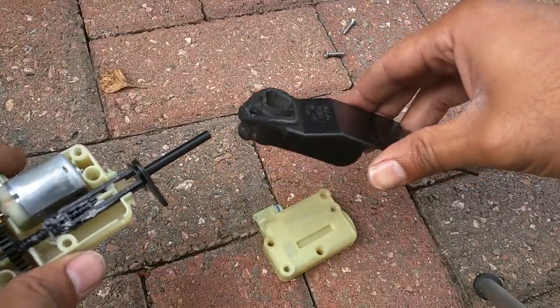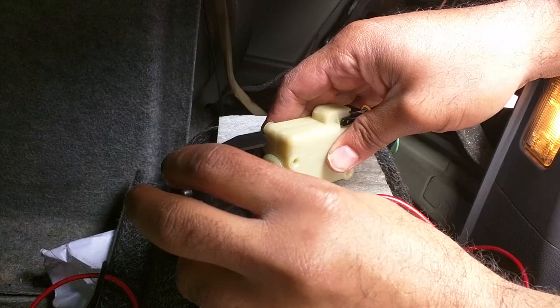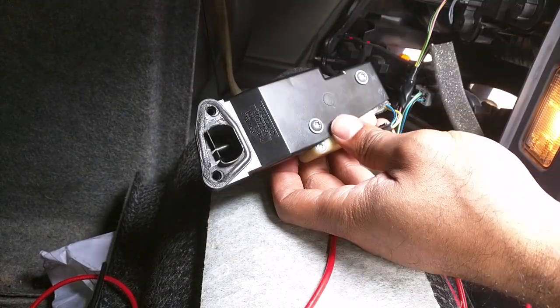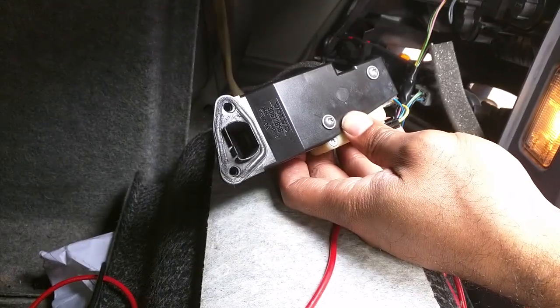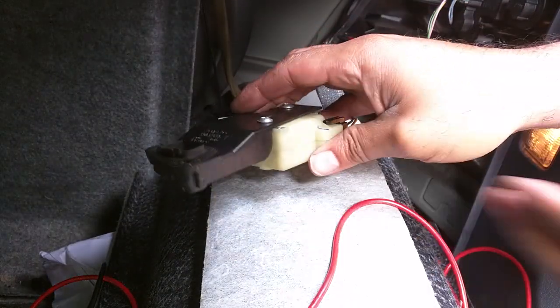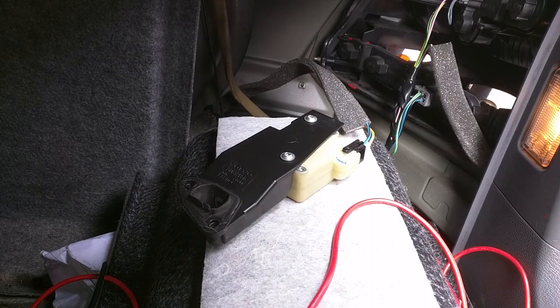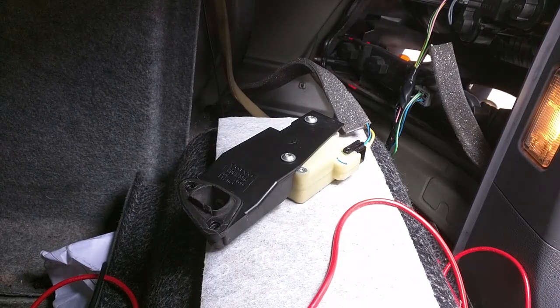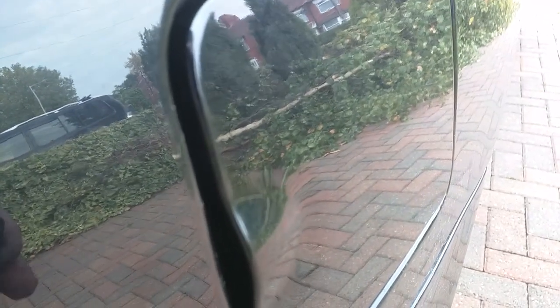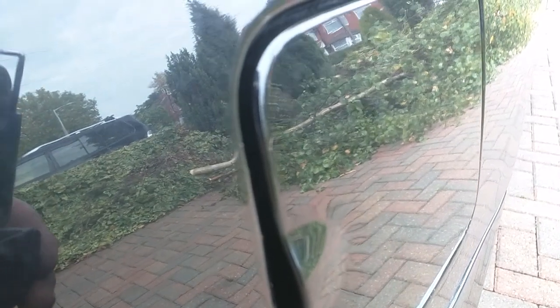I can consistently get it to unlock now and it's a nice slow, quiet action. I'll screw it back onto the housing, get it plugged in, and give it a test. That's all screwed back in place, electrical connection back on, plugged in, screwed in. All I'll do now is lock the car and wait — hopefully after about 10-15 minutes the lock will activate.